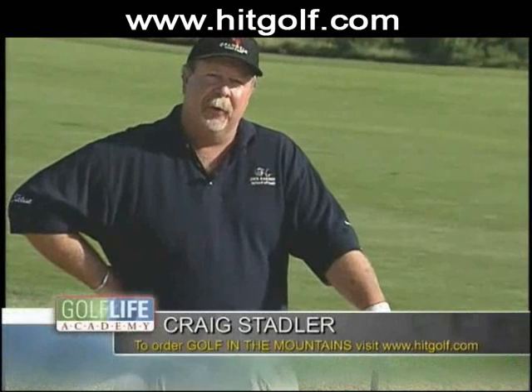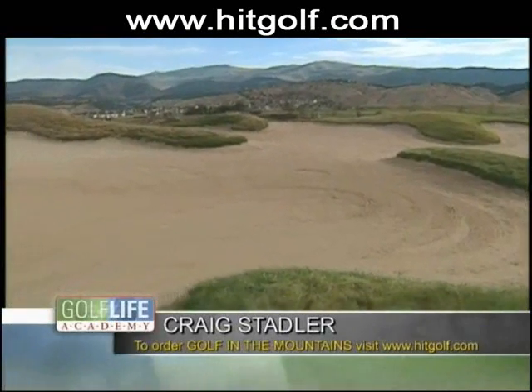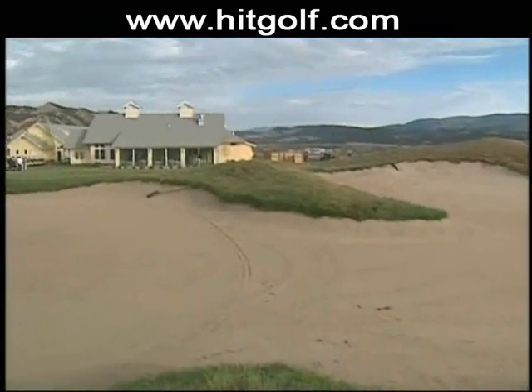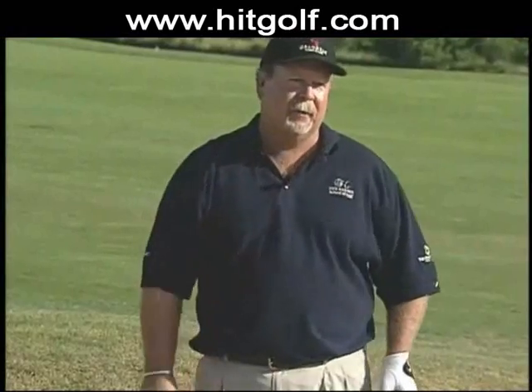When we play mountain courses, we find the use of fairway bunkers is very common. We don't have the property or the land that we have down in the valleys to make a lot of straightaway holes, so you have a lot of doglegs in the mountains. The fairway bunkers come in very handy as something to aim off, something to position your shots off the tee.